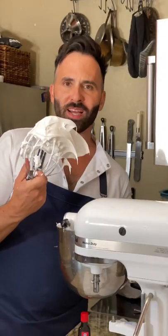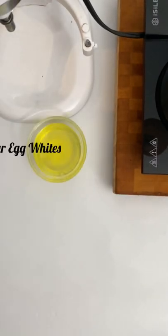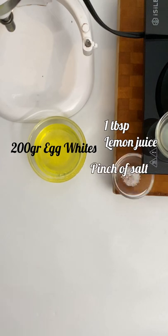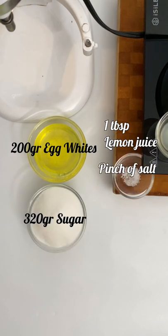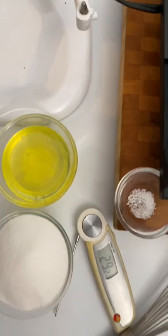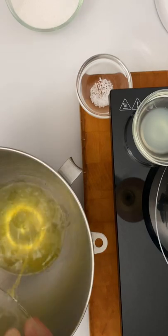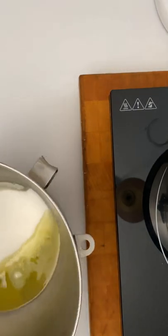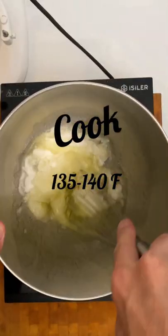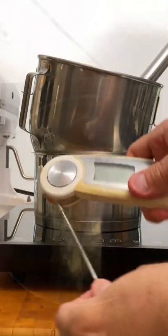The Swiss merengue is thicker than the French one. The ideal formula for this merengue is that for every 200 grams of egg whites, we add 320 grams of sugar. We cook the egg whites with sugar in a bain-marie, beating manually until we reach about 135 to 140 degrees.